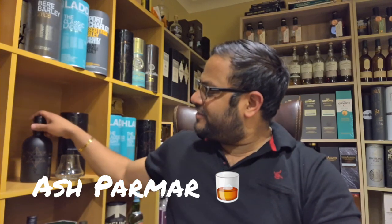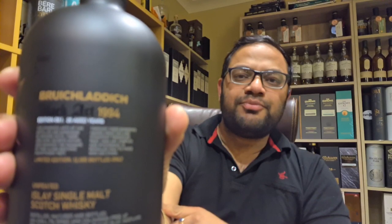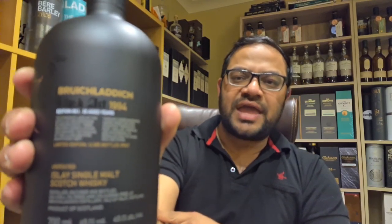Hi everyone, welcome back for another whisky review. Today looking at this very special release from one of my most favorite Scotch whisky distilleries, Bruichladdich. And this is the Bruichladdich Black Art 8.1.